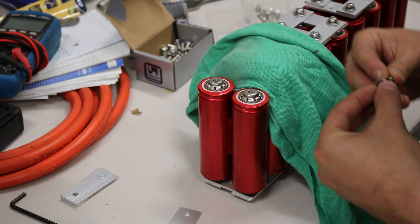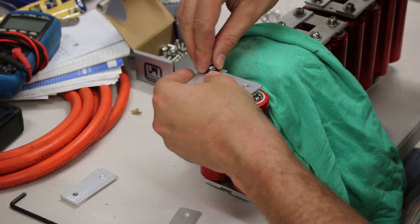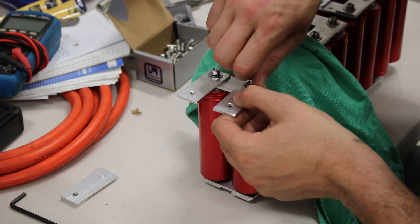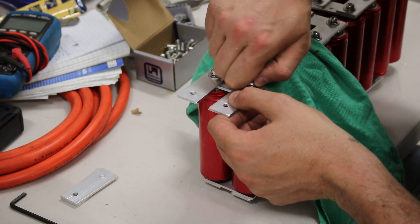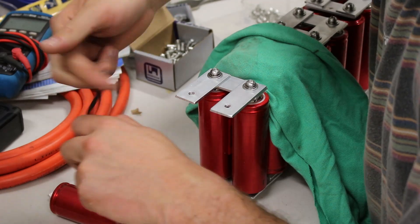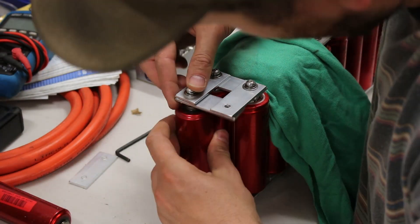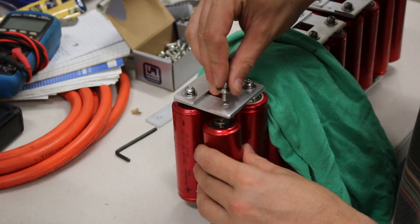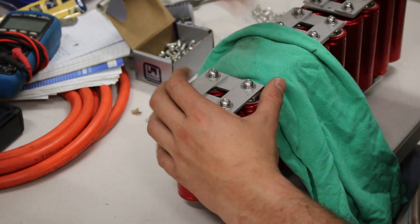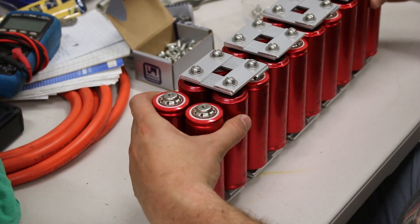First step is replacing the factory M6 bolts with longer ones so they have enough length to go through the bus bars, with a lock washer and flat washer to make sure they don't come apart. I'm joining the positives of two parallel cells with the negative of the next two parallel cells — this connects the batteries in series. I'm using an Allen key to tighten each bolt, with a rag for temporary isolation in case I drop a tool and create a short, and the whole process is done on a plastic table.